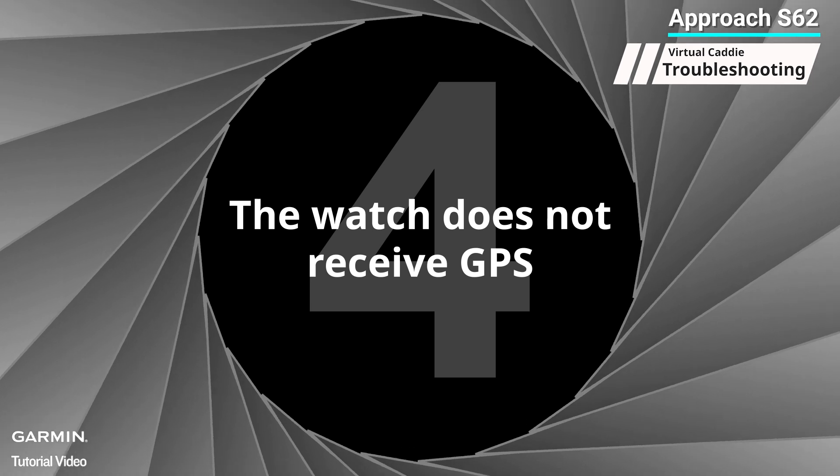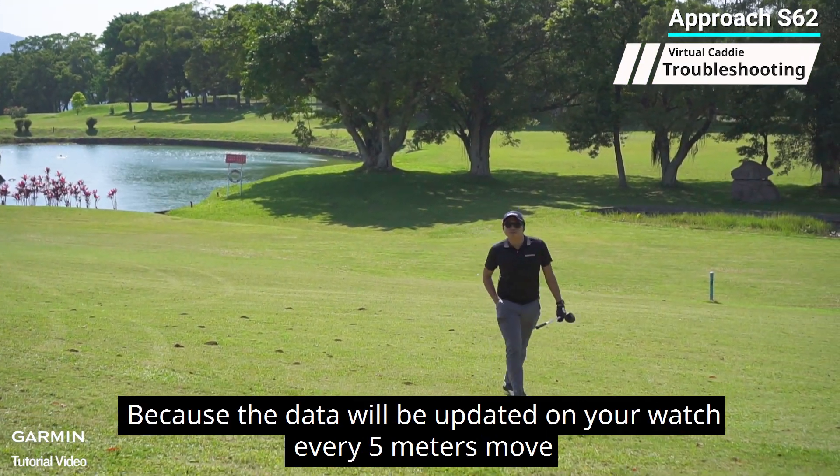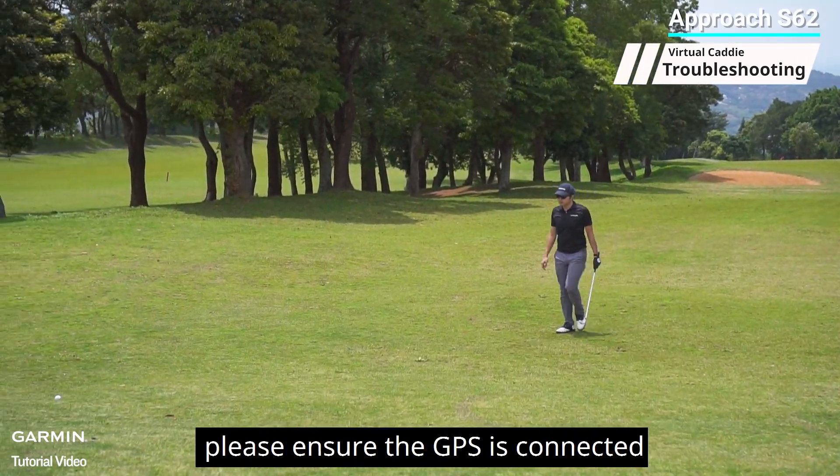Four: the watch does not receive GPS. The Approach S62 needs GPS to activate the virtual caddy because the data will be updated on your watch every five meters of movement. Please ensure GPS is connected.